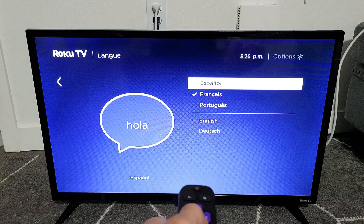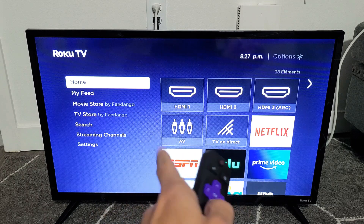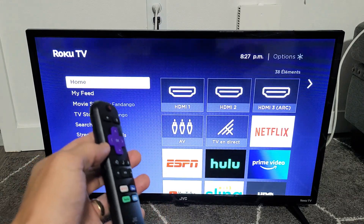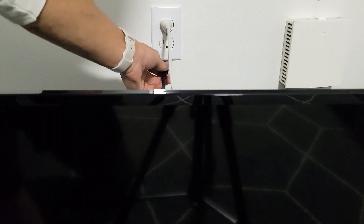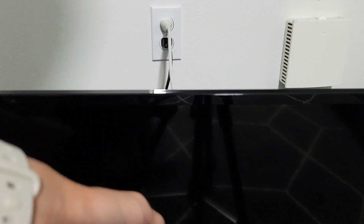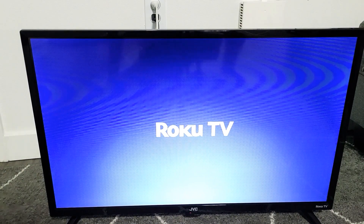Now you can see that French is checked with the checkmark. If I go back to the home, you may notice it's still showing in English. What you have to do is pull the plug on the back of the TV. With the TV on, pull the plug and wait for 10 seconds. After 10 seconds, go ahead and plug it back in and then power up your TV.